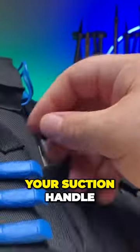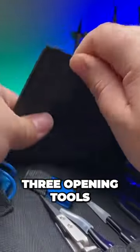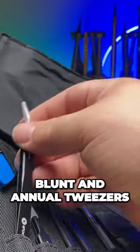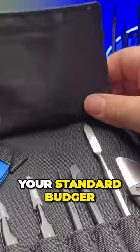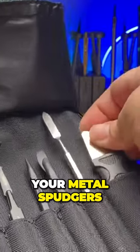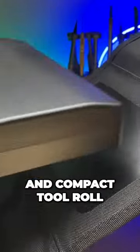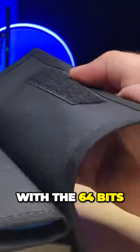You'll have your anti-static wrist strap, suction handle, three opening tools, six opening picks, a nylon tip reverse tweezers, blunt and angled tweezers, your standard spudger, halberd spudger, metal spudgers, jimmy tool, magnetic pad, and compact tool roll with the 64 bits that we've talked about.